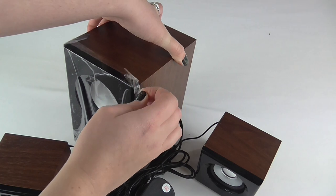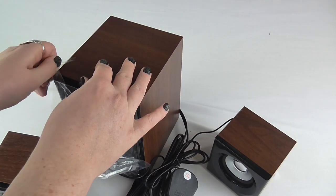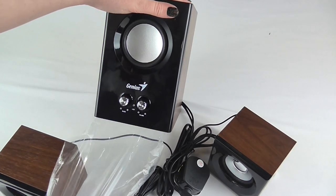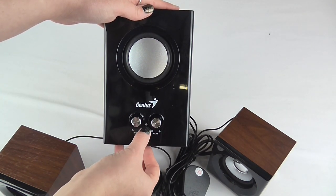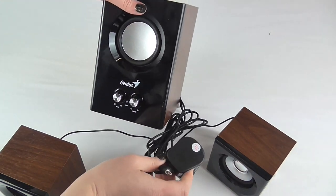Now that this is almost unpackaged, take the final film off the front. Looking at the front of the subwoofer we have the bass and volume control and your LED indicator, which will be for the power.